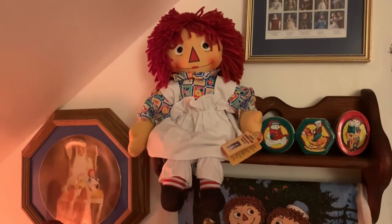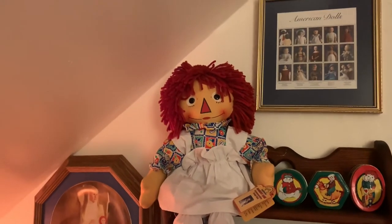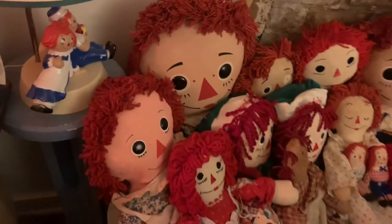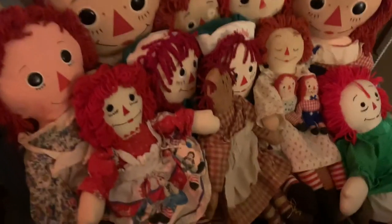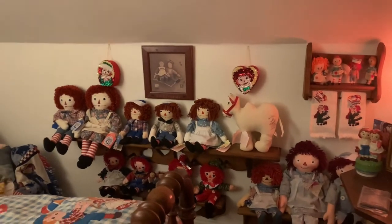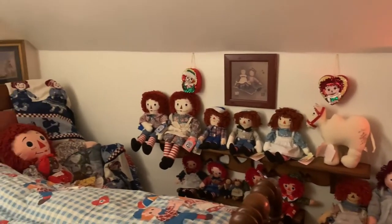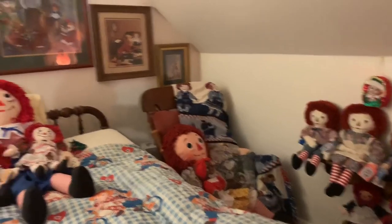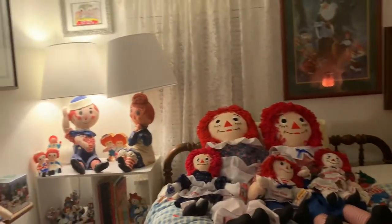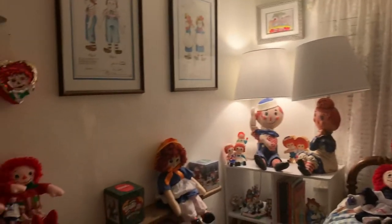This is the commemorative stamp Raggedy Ann, and she is of course in that picture up there. And then this is actually a Raggedy Ann and Andy toy box that these dolls are sitting on. Anyway, so this is the room. A lot of these are reproduction dolls — I do have the boxes for all of them. There may be a few, like the ones on the toy chest, that I don't have boxes for, but the ones on shelves I do have the boxes for.